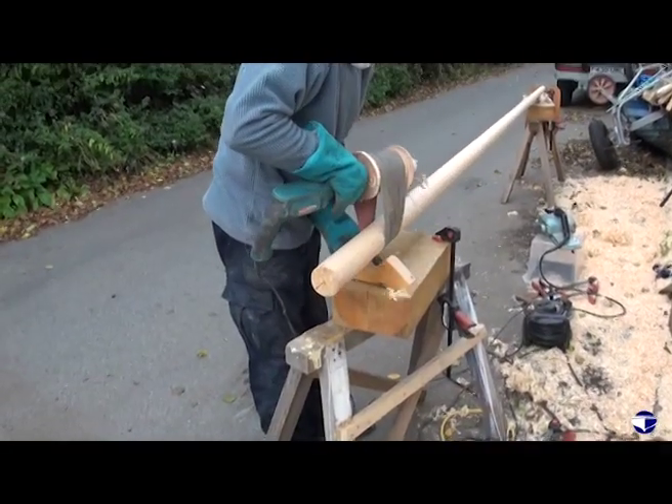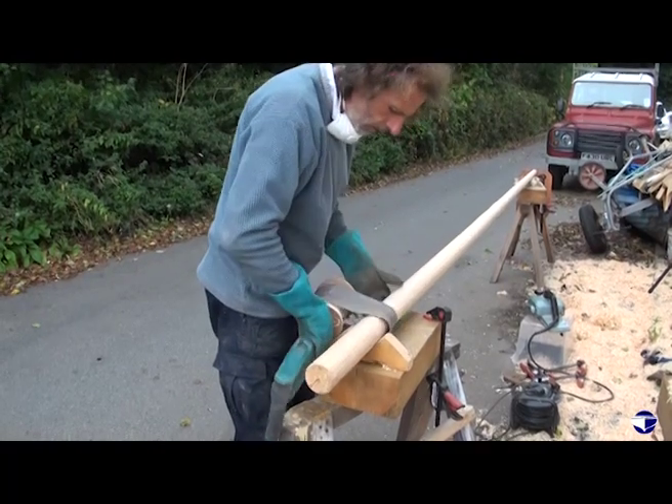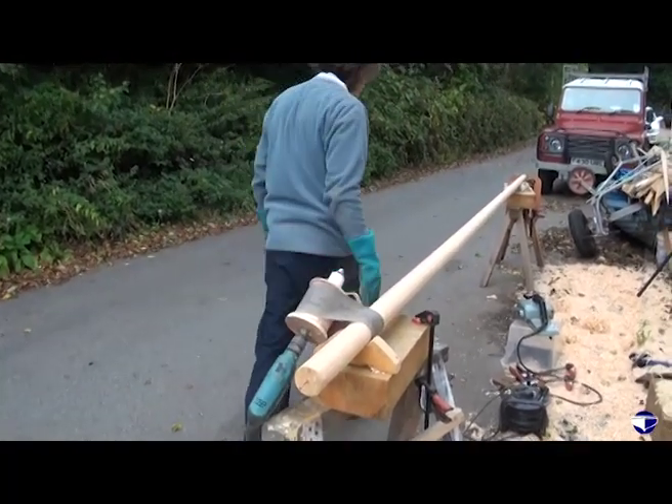It's not too important to round that lower section because that's going to be planed away on a taper.